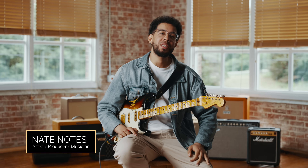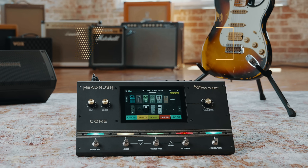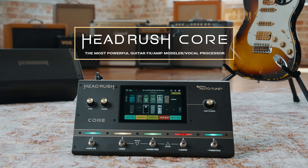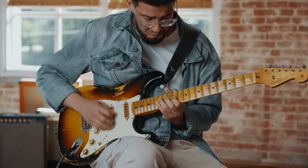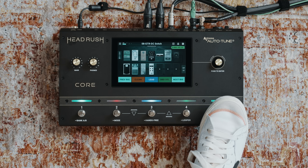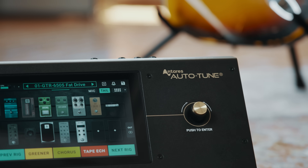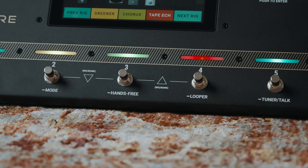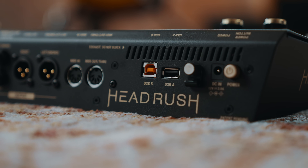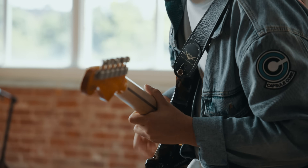Hey guys, it's your boy Nate Notes here from Headrush and today we're super excited to introduce the new Headrush Core. It's a really powerful all-in-one pedal board that includes a massive library of amp models and effects for guitar and bass. It has onboard amp and pedal cloning technology, a complete vocal effects suite including the official Antares Auto-Tune, a best in-class looper, practice tool, onboard USB, Wi-Fi and Bluetooth and so much more. The Core delivers all the tools you need in a compact and portable setup for the stage, studio and everything in between.